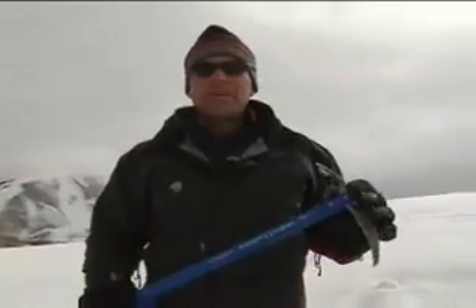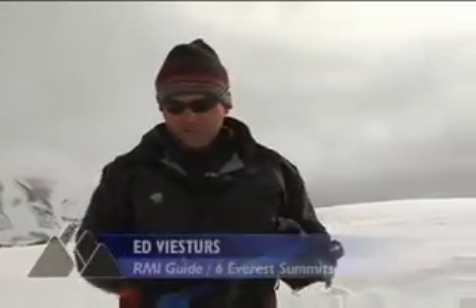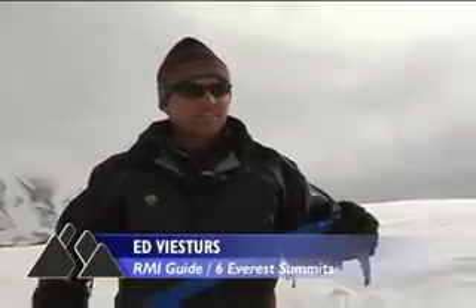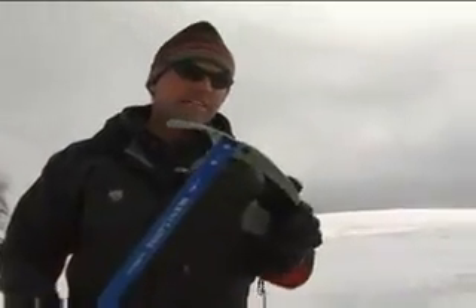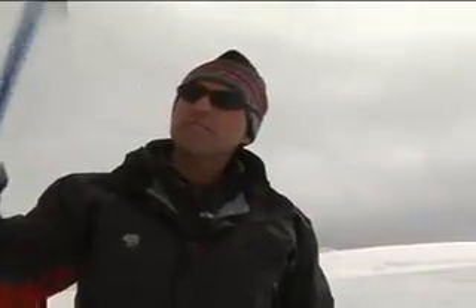For mountaineering, probably your best friend is going to be your ice axe, and the parts of the axe are as follows. This is the shaft of the axe, and on top of the shaft is called the head of the axe, comprised of the pick, which is used in the overhead position for climbing steeper terrain, and the adze of the axe, which is used primarily for chopping steps and also for clearing out a tent platform.